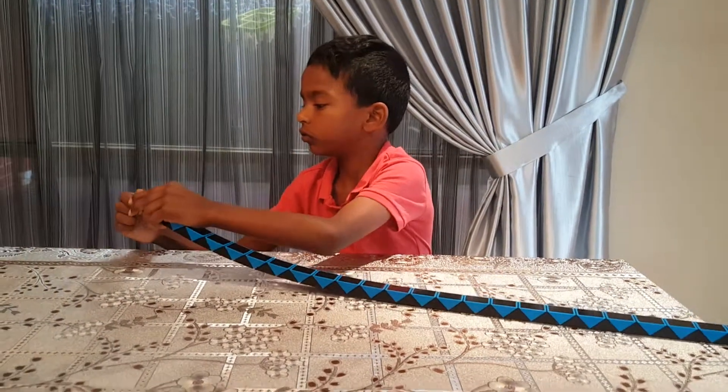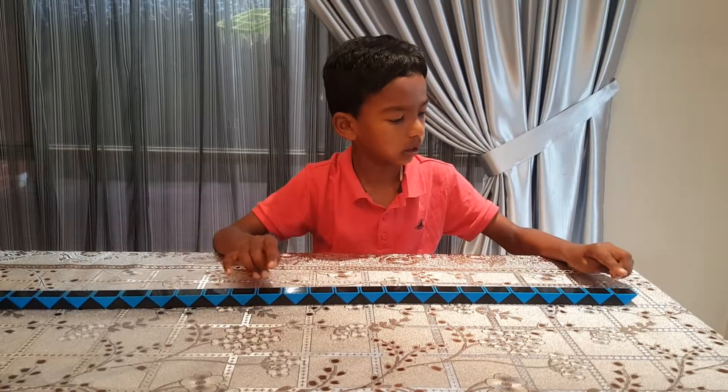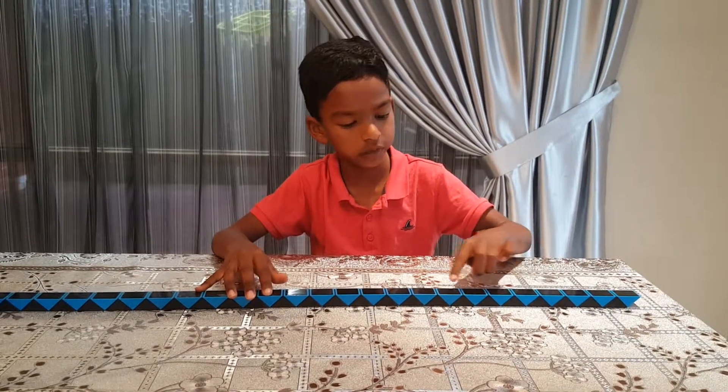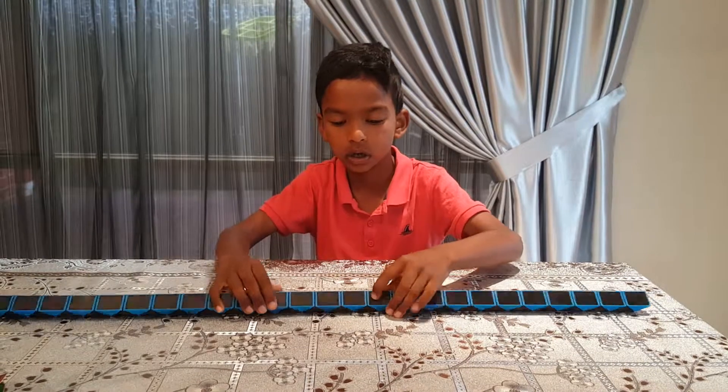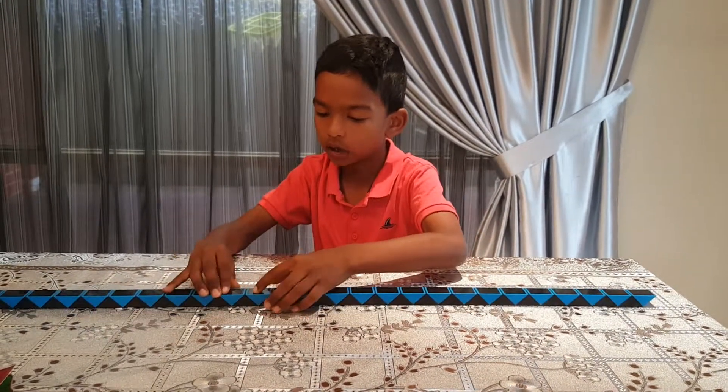You want to count 16 squares just like this: 1, 2, 3, 4, 5, 6, 7, 8, 9, 10, 11, 12, 13, 14, 15, 16. And on the 16th one, you see this line.